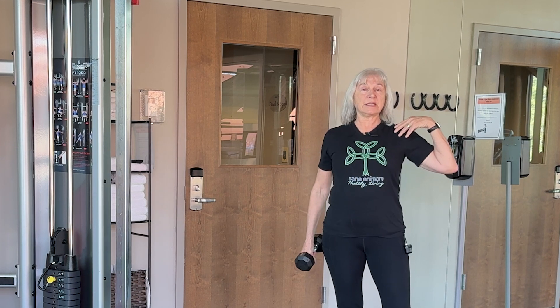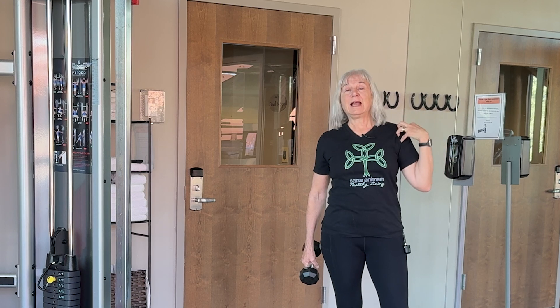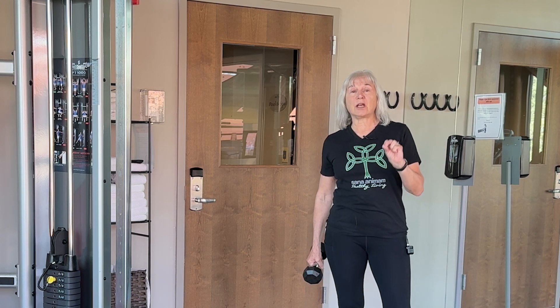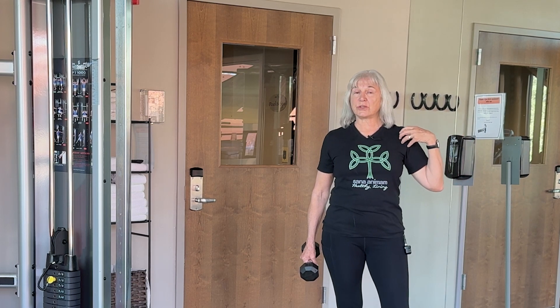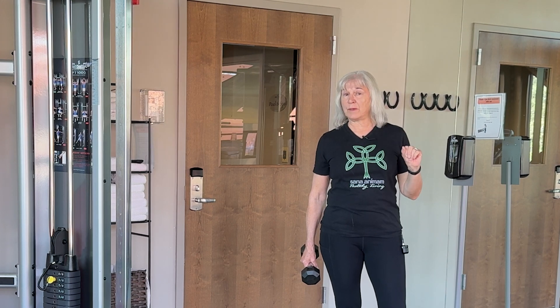The muscles in our shoulders — some of them are very small and they tend to not get used a lot. So when you're doing a shoulder workout, or anything that involves using your shoulders, you'll always want to warm up first and warm up gently.